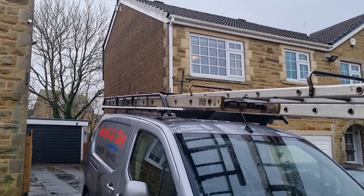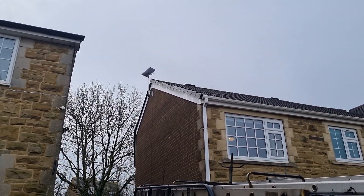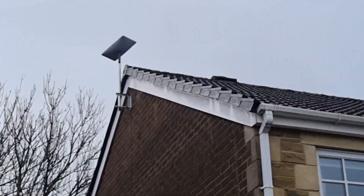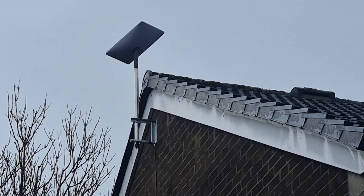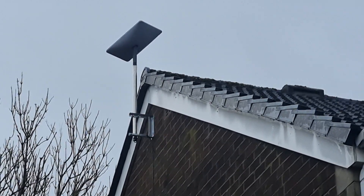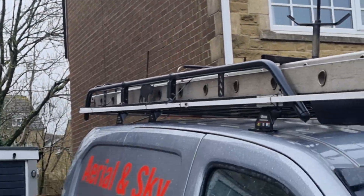Here we are on a job over in Burnley installing Starlink for a guy. What we've done is mounted it at the top of the gable on a nice galvanized bracket. The Starlink's lined itself up and we're getting over 220 megabits a second. This is Starlink installers over in Burnley on a lovely wet day.